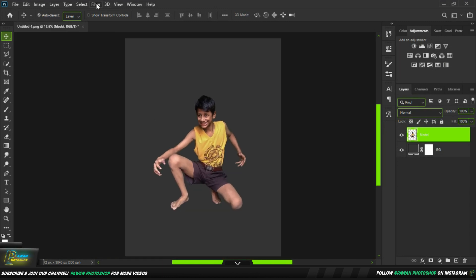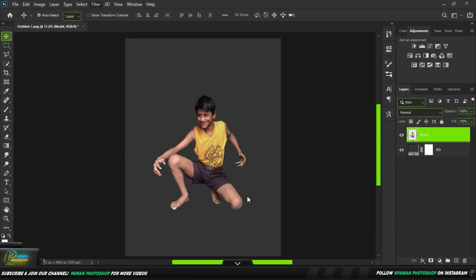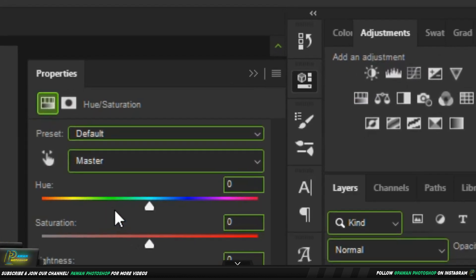Now we will go to the filter. We will do a little liquefy and rub the body — we will do a little rub. I feel like the body of the body. Now we will go to the situation.